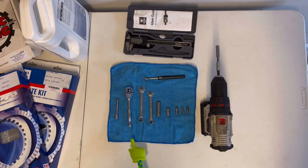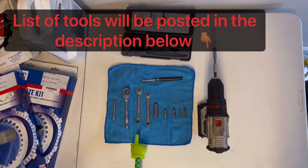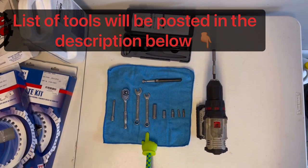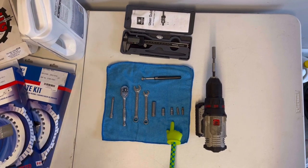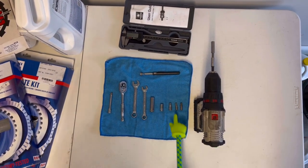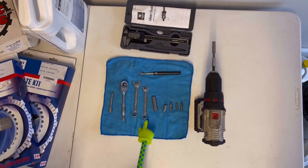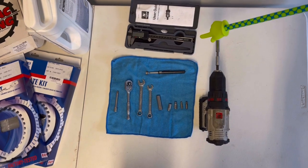For the tools we will need: a 3/8 ratchet — also use an extension — a 12mm wrench, a 10mm wrench, and 3/8 sockets as follows: 10mm, 8mm, and a quarter inch which I use for the hex head — that's a size 5. Also an impact driver, a magnet, and if you're particular, a micrometer.